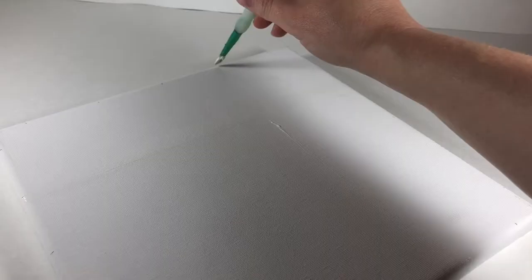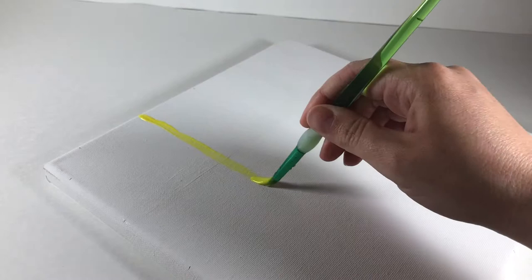We're going to start with the lightest colors, so white will be first. I know it's weird to paint with just white, but you'll see how important it is. Now a yellow line, and don't worry if your lines aren't really straight.